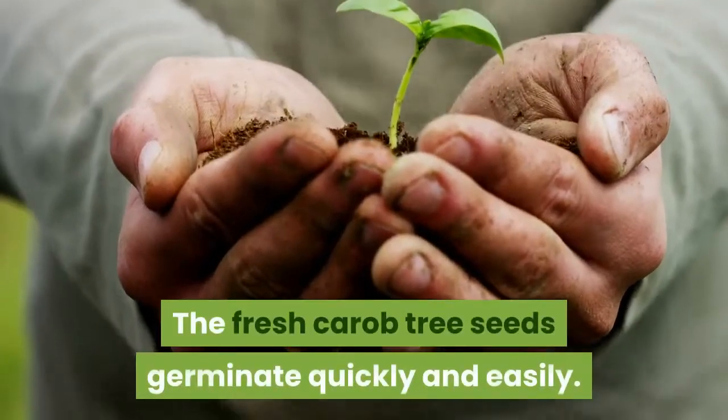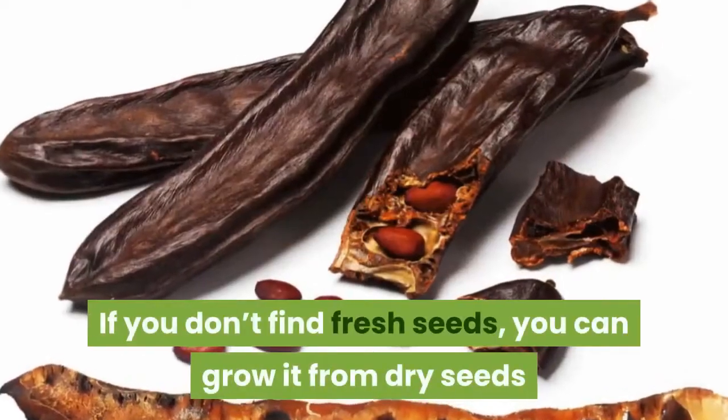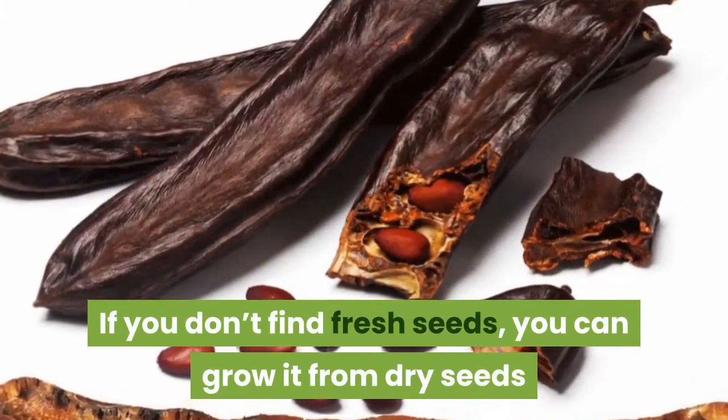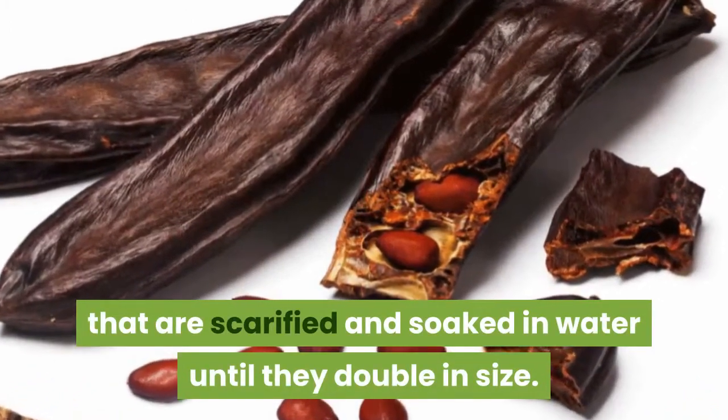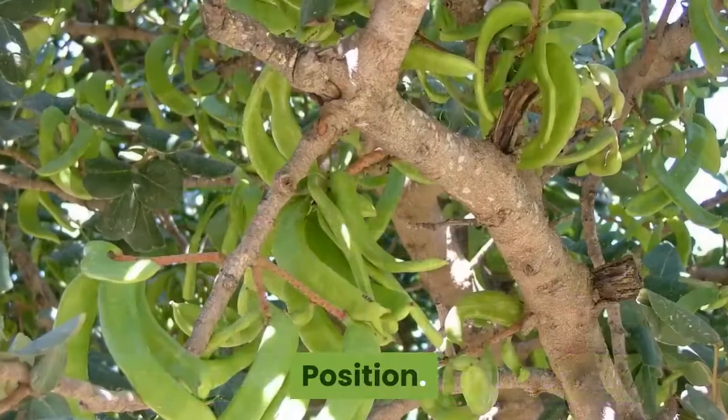The fresh carob tree seeds germinate quickly and easily. If you don't find fresh seeds, you can grow it from dry seeds that are scarified and soaked in water until they double in size. They can be planted in spring or fall.